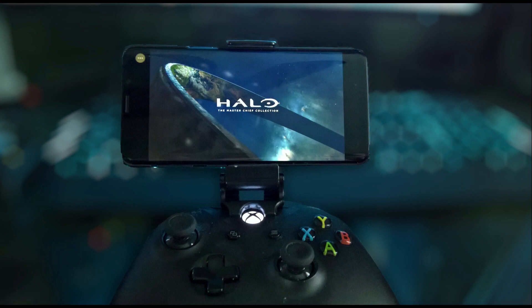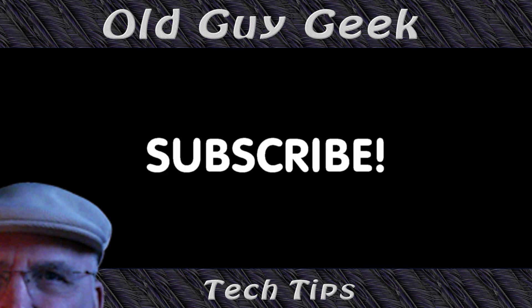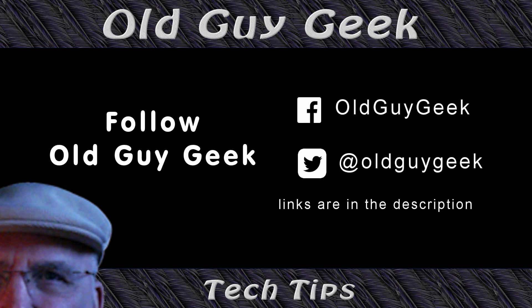Here we are at the first step in gaming's future — running it from your console. Eventually it'll go to the cloud type where developers don't have to develop for consoles; they just have to have it run on servers and stream directly to you. But for now, the transition is you can fire up your Xbox remotely, log into it, and start playing your games on your Android device. If you found this video helpful, don't forget to like it, and subscribe to Old Guy Geek. You can also follow me on Facebook or Twitter — links are in the description.